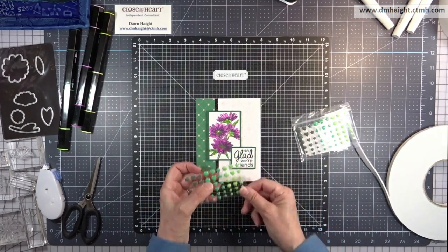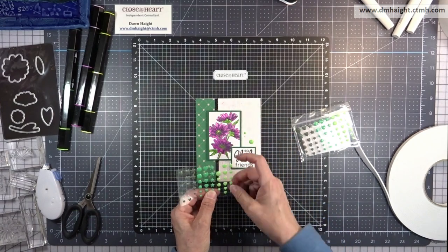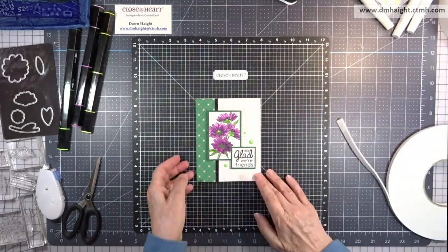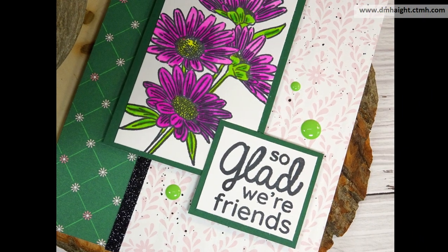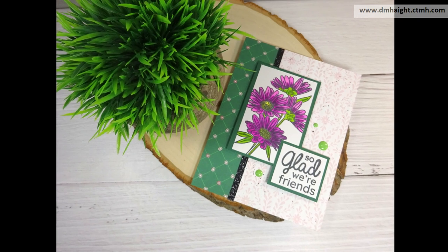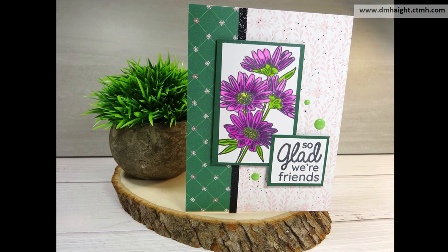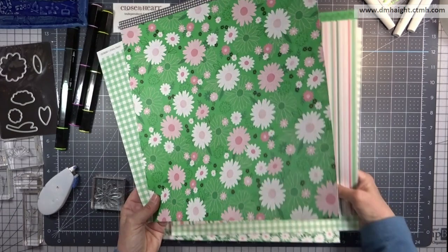Then I'm going to add some of these green acrylic dots. They come in hearts, stars, and dots in different shades of green. And there's my finished card and here's some close-up shots. Another version you could do to get closer to that ballerina pink is to use the pale pink tri-blend marker, and I want it to go for a nice bold pink look for that one.